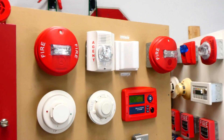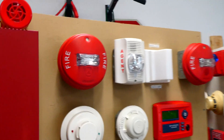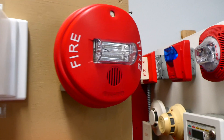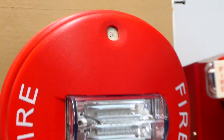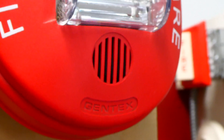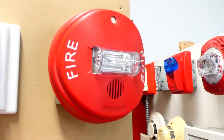I have two Gentex Commander 4s. This one right here is a strobe only set on 15 candela, and then on the far right we have a horn strobe that's also set on a 15 candela strobe. The horn on the alarm is actually 2400 Hz, and it's being coded to Gentex Sync with two-wire operation.